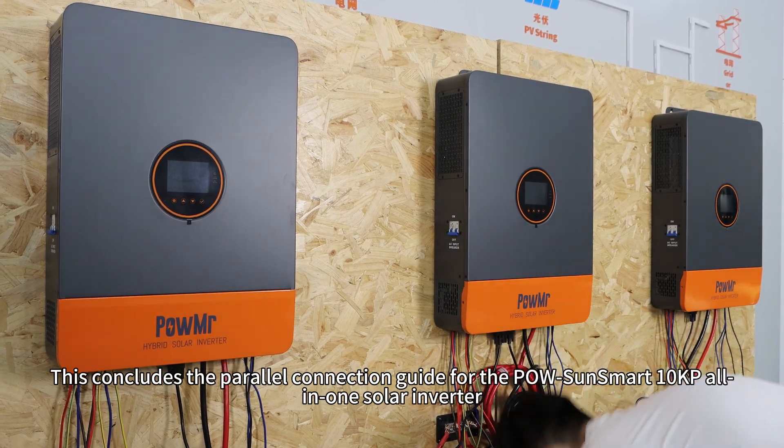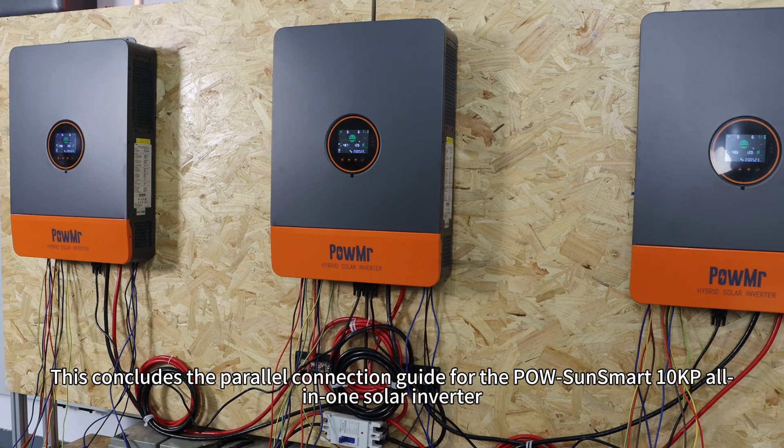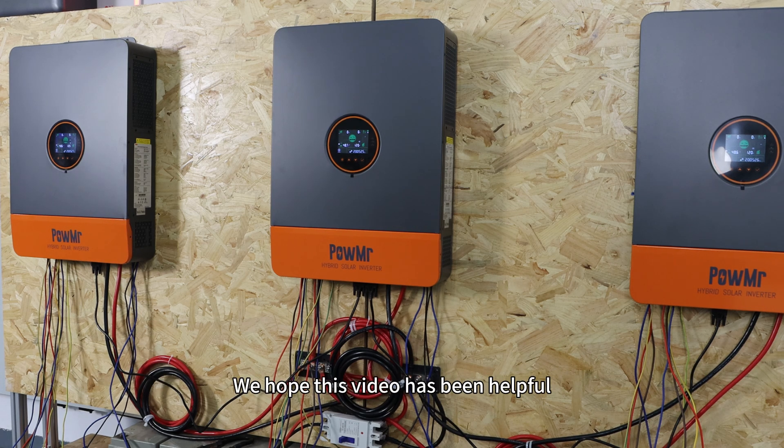This concludes the parallel communication guide for the PoSonsmart 10KP all-in-one solar inverter. We hope this video has been helpful. Thank you for watching and see you in the next video.